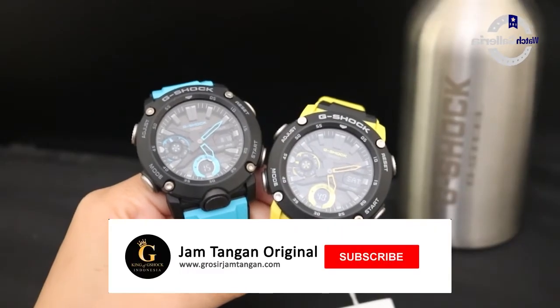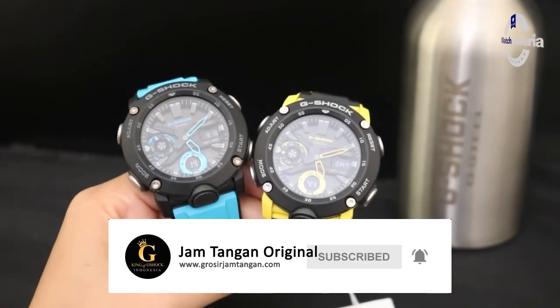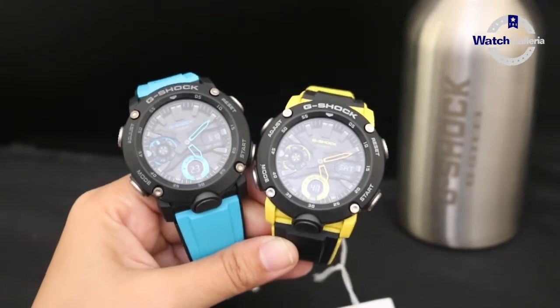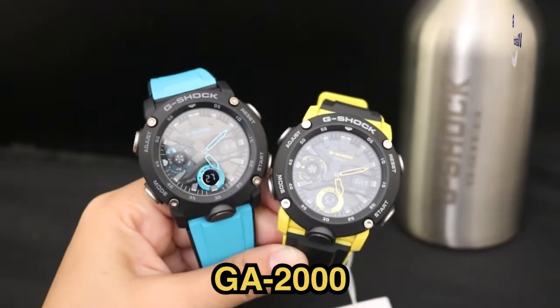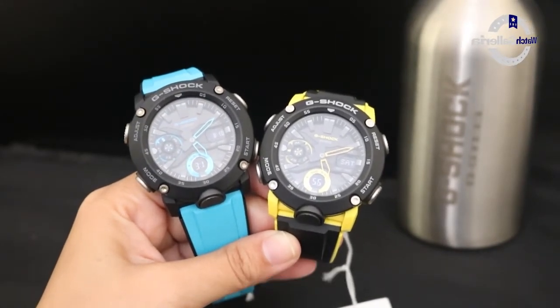Halo penggemar G-Shock di seluruh Indonesia. Kembali lagi bersama channel jam tangan original. Di video kali ini saya akan membahas jam tangan G-Shock seri GA2000. Apa sih spesialnya dari jam tangan G-Shock seri GA2000 ini?